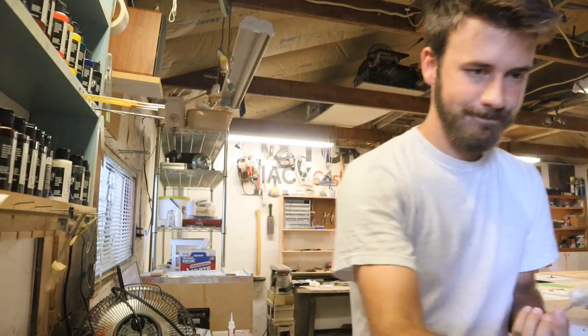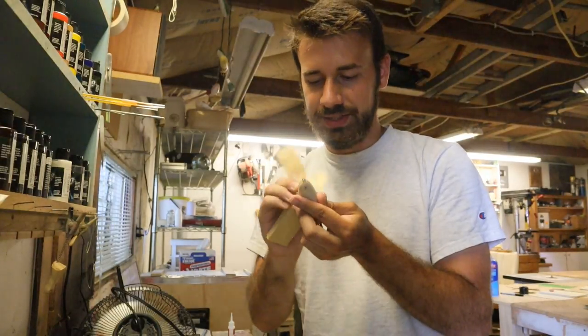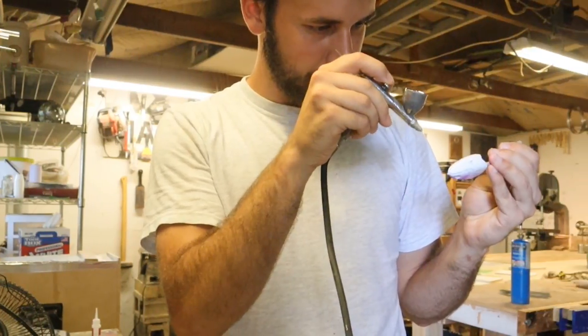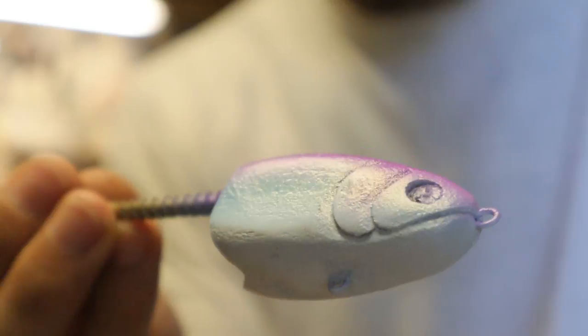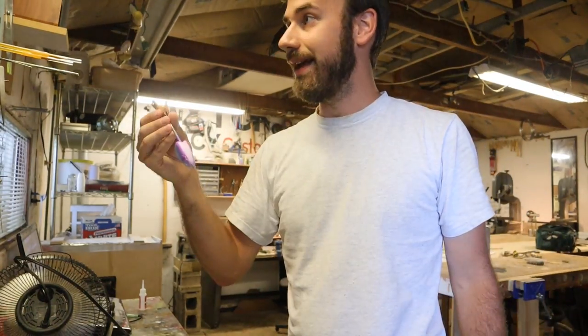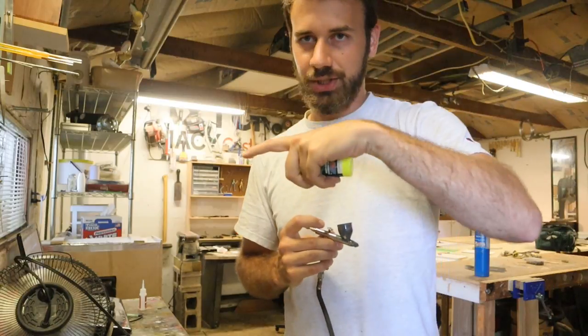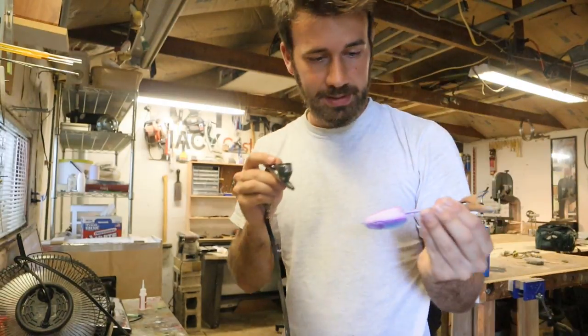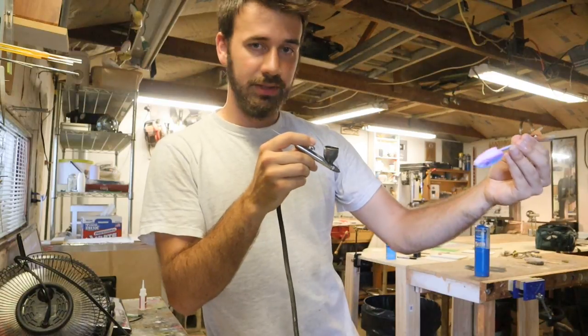Right when you spray something on it, you can notice — oh, I didn't sand that enough. So the colors that you don't want to be super strong you need to apply first, because you're going to be painting over them a lot. One of the colors I don't want to be super strong on this bait is purple, so I'm going to go with a fluorescent purple and apply it first to the flanks or the shoulders of this bait. I added some blue — it's actually Wicked Fastback Green with some pearl gold flake inside of it, but it's just blue. It's not going to be this blue on the finished bait, because I'm going to add some fluorescent yellow. That's going to turn it kind of green, but still very light. It's good to be painting stuff where if you look at it you get confused, because that's usually what looks beautiful.